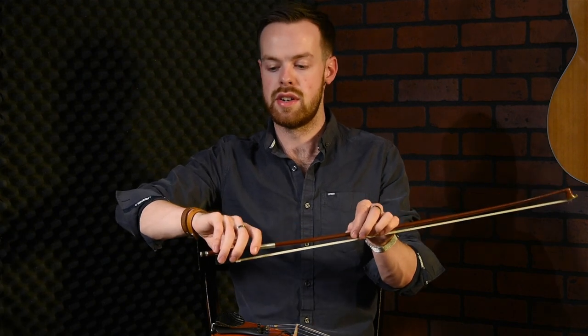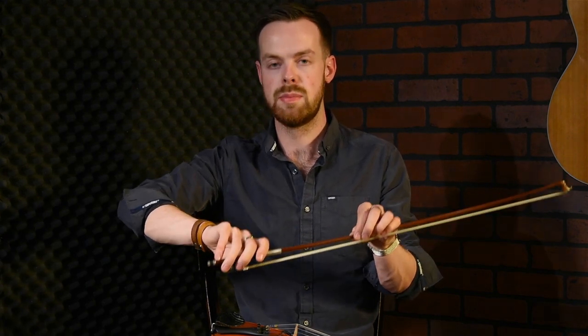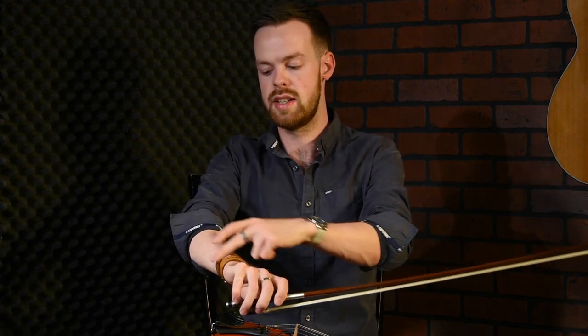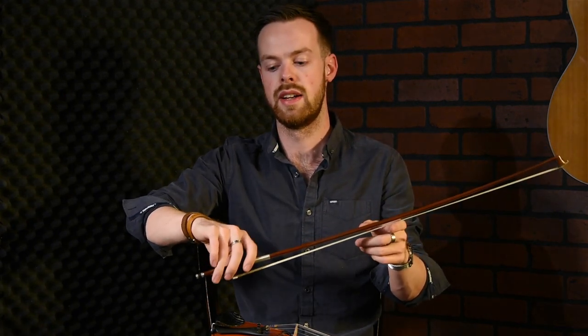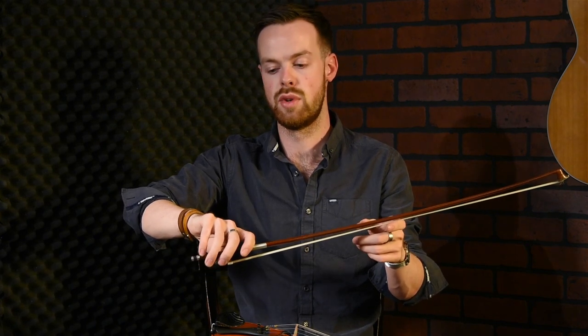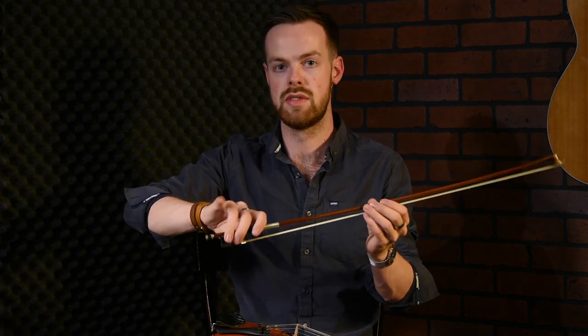One thing about your fourth finger: once you put it down on the bow and apply any pressure, it locks up all the joints right up as far as your elbow, making it practically impossible to get a loose wrist. Taking your fourth finger off the bow gives you a lot more freedom. If you can't get a loose wrist and you're playing stiffly, that might be the cause of the problem.